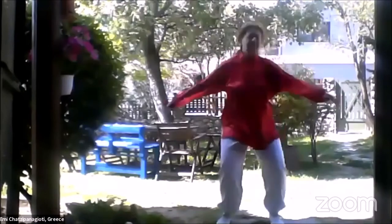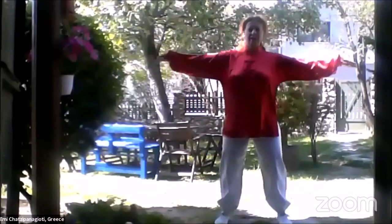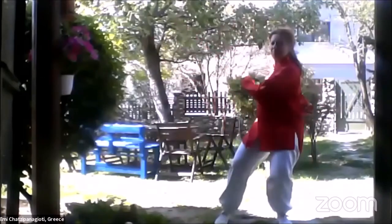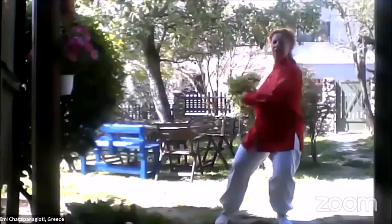Let's loosen our spine. Stand your feet shoulder wide, stretch your hands, shift to your right, drop your hands. And again. Two more times and ready to start our Taichi Qigong.